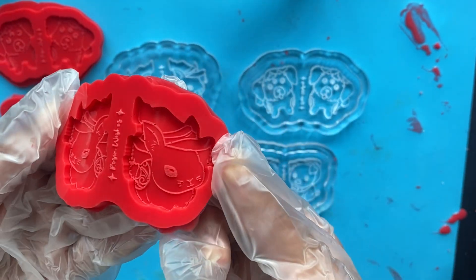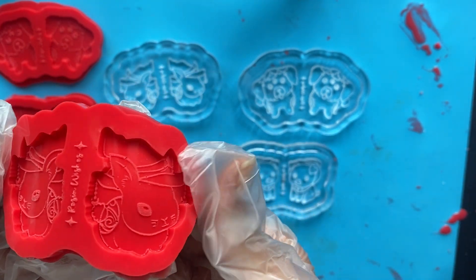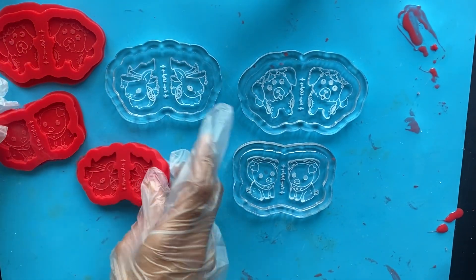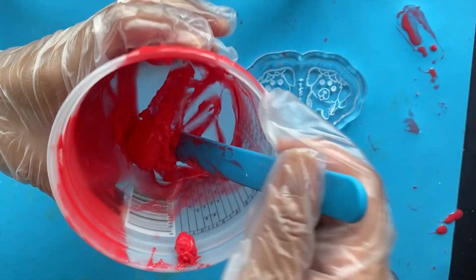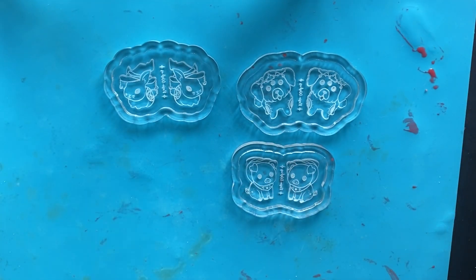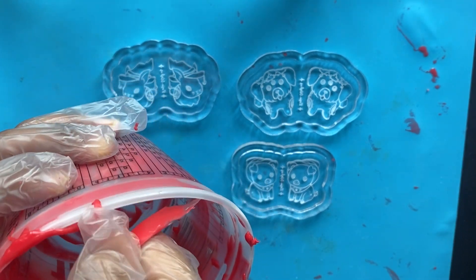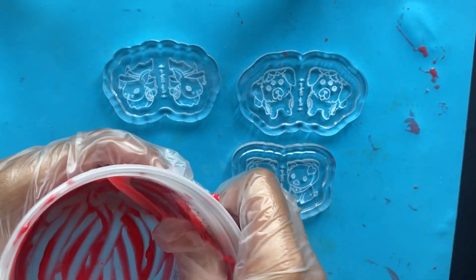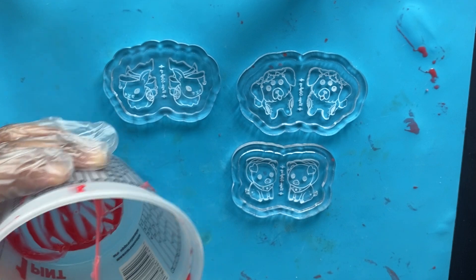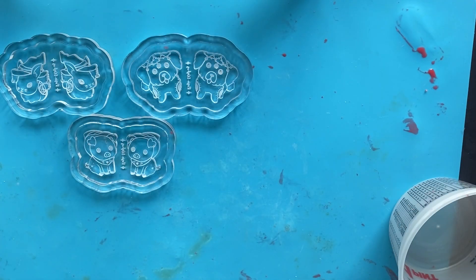The bunny actually turned out a lot better than the other two. We still have a bubble in the eye but at least this side is kind of usable. That's how our failed molds came out. I'm going to try again and see how it goes. With the leftover silicone in the container, I leave the stick in there so I can easily remove the cured silicone — you can just peel it off. Alright, it's time for take two.